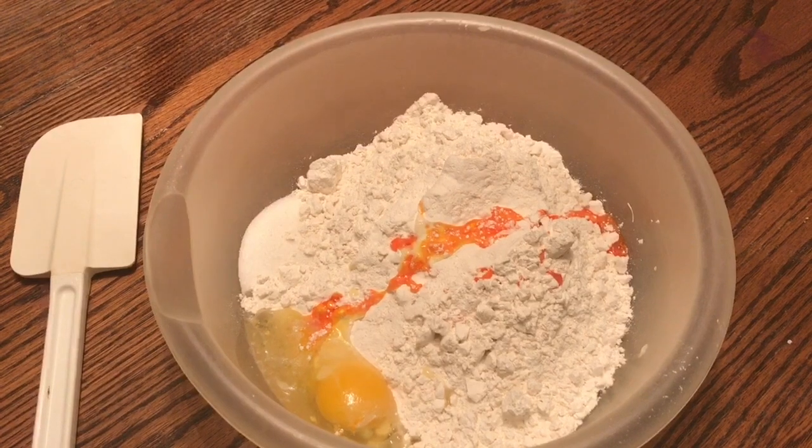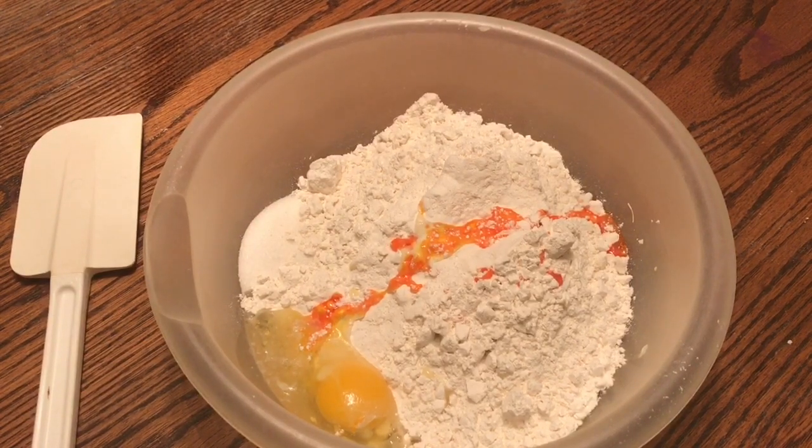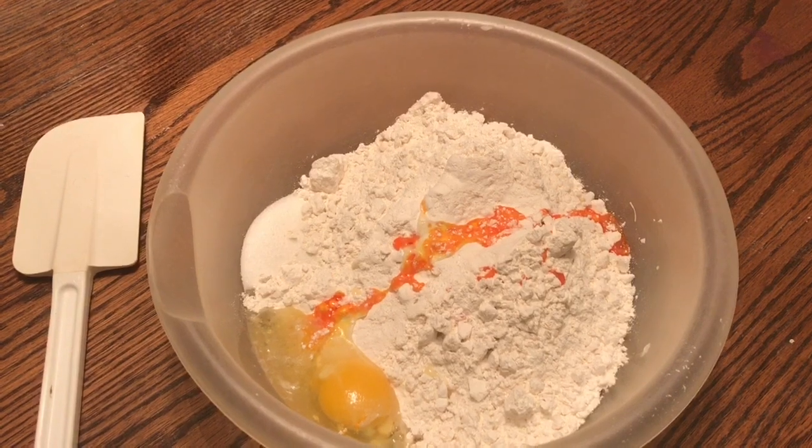Guys, I did the wrong mixture. This is a sugar cookie recipe — before, I used a butter cookie recipe. I'm so sorry.